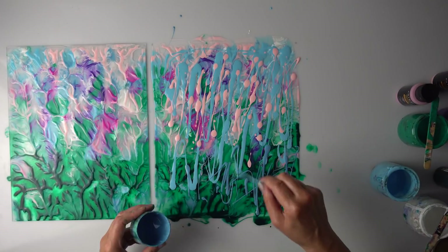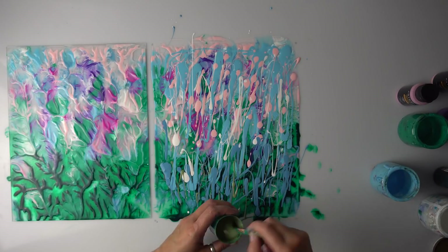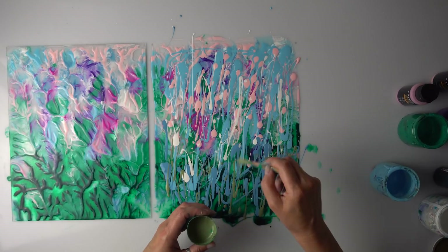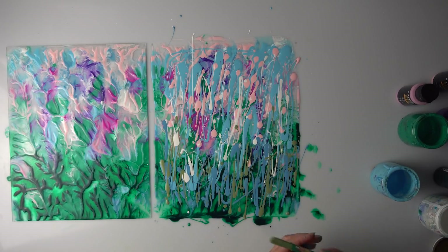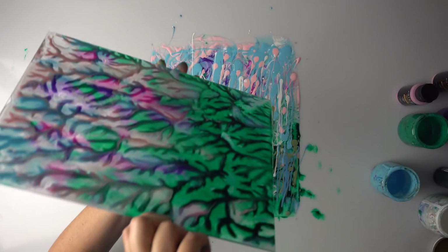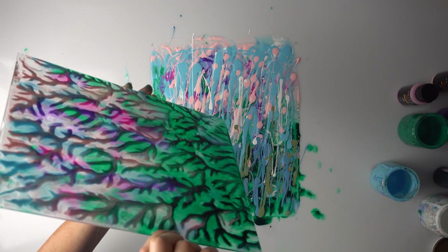And you wouldn't believe it but it's such a small amount of paint I'm using. I also found some leftover olive green, so I'm just adding a bit here — I'm sure that will do. I just want to show you the light. This is so beautiful — it would be wonderful in the window.